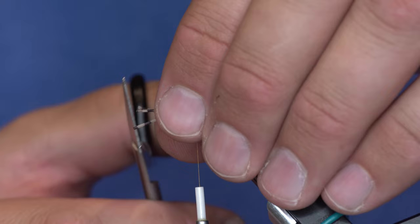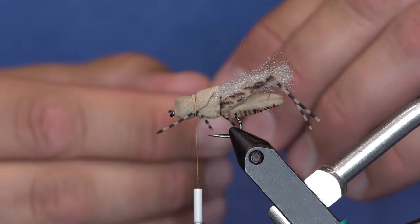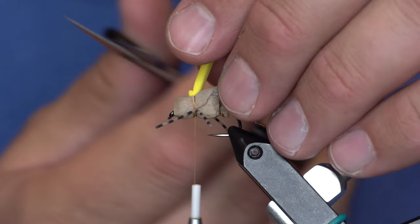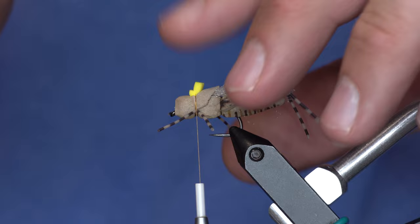Push the front legs forward and trim them all at the same time so they're the same length. The final step is adding a little indicator — this fly can sit fairly low on the water. I have a piece of 2mm foam in yellow and tie that in right on top, trimming it with one side longer than the other to make it more visible.